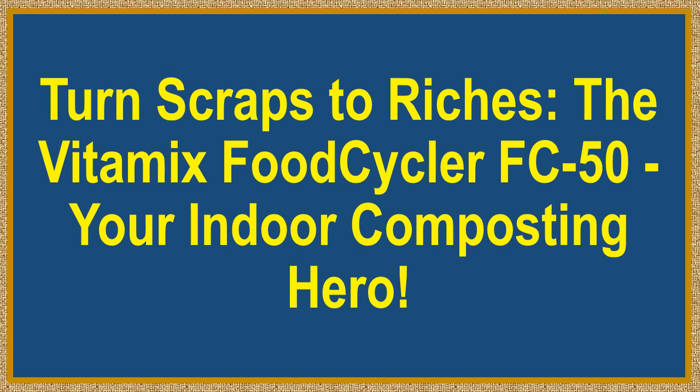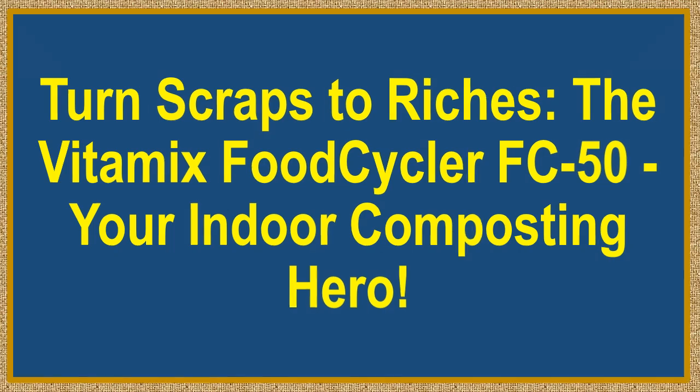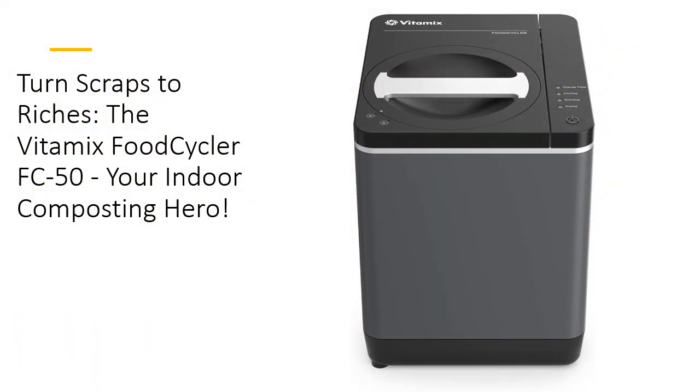Turn scraps to riches. The Vitamix FoodCycler FC50 — your indoor composting hero. Say goodbye to smelly food waste and hello to nutrient-rich plant food with the Vitamix FoodCycler FC50.